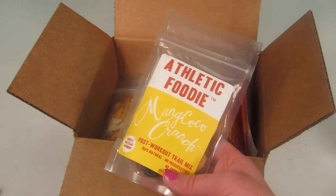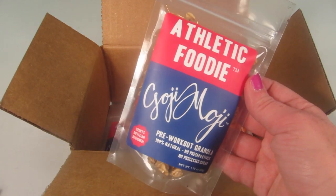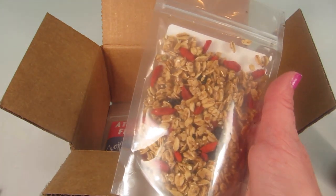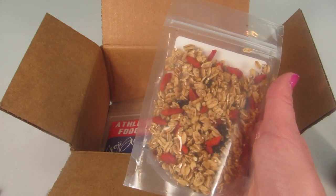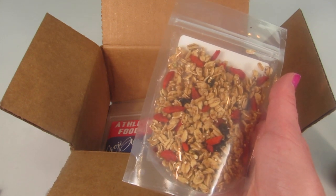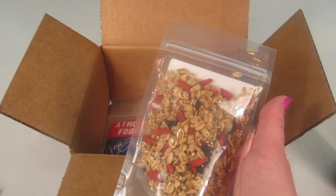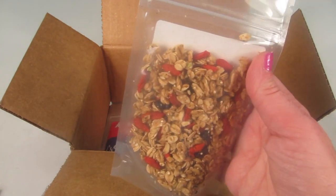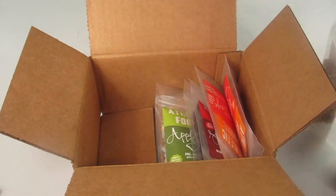The next one is called Goji Moji. This one contains rolled oats, honey, dried blueberries, goji berries, maple syrup, almonds, buckwheat oats, quinoa, dried coconut, canola oil, chia seeds, sesame seeds, ground flax seeds, sea salt, vanilla extract, and cinnamon — a little more going on in that one. You're supposed to eat this 30 to 60 minutes before your workout. It looks very tasty — all of these really look good.